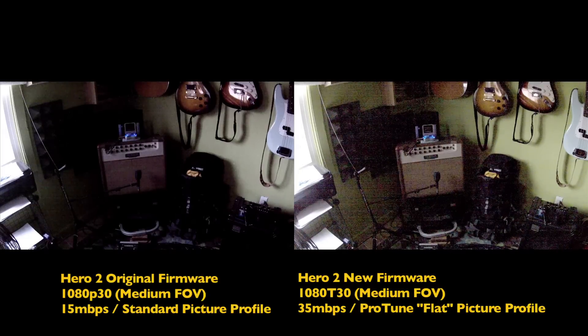And that concludes the test of the new Protune color profile and awesome 35 megabits per second bitrate.